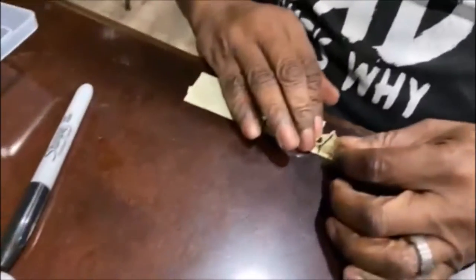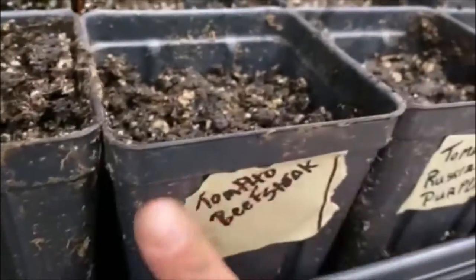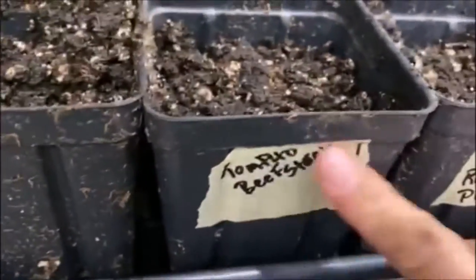Then I'll cover them up a little bit — barely cover it right there — just like that. And that's it. Then we are going to grab the label. Here's my label — Mr. Steve. Don't forget to label your seeds, you guys, so you won't get confused when they grow.